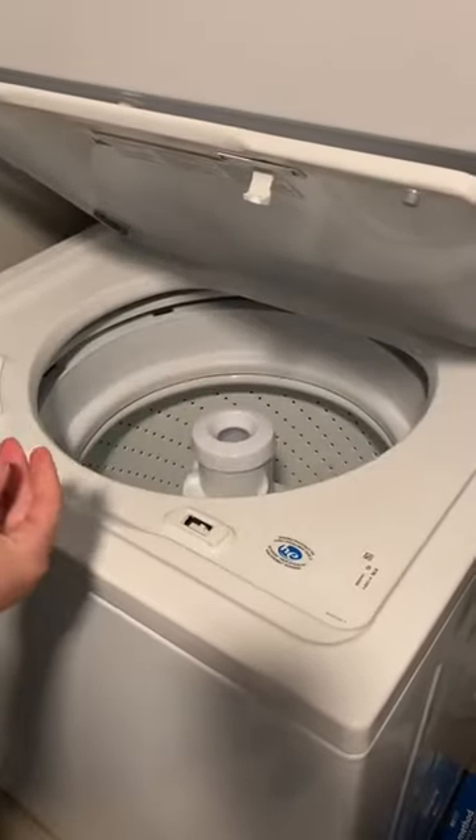In my recent croc cleaning video, you shared some comments about cleaning them in the dishwasher and washing machine, so I wanted to give it a try. I placed the left one in the dishwasher and threw the right one in the washing machine so we could compare.